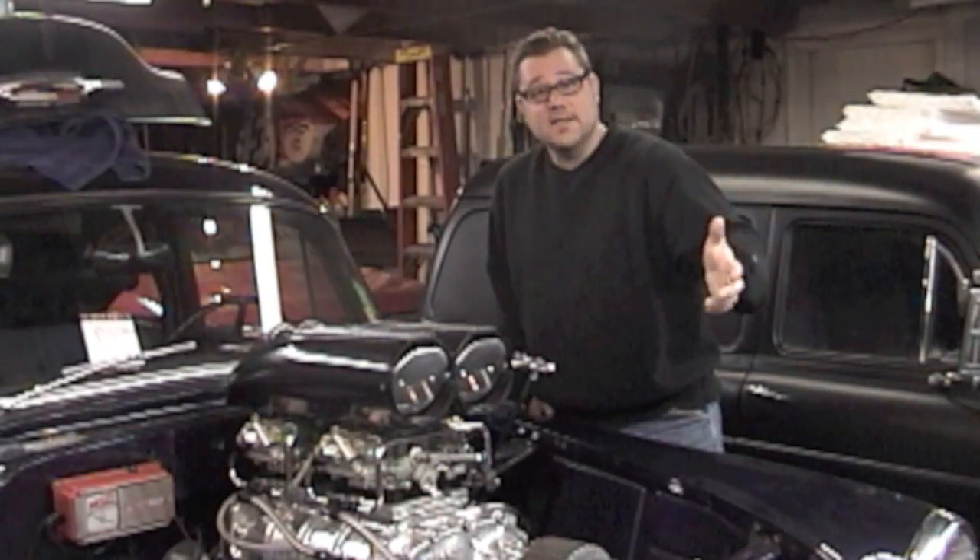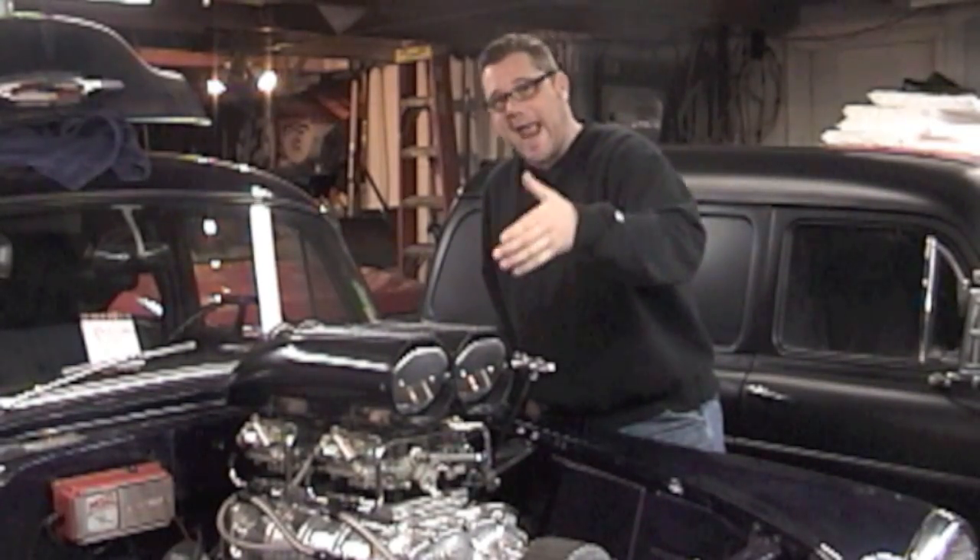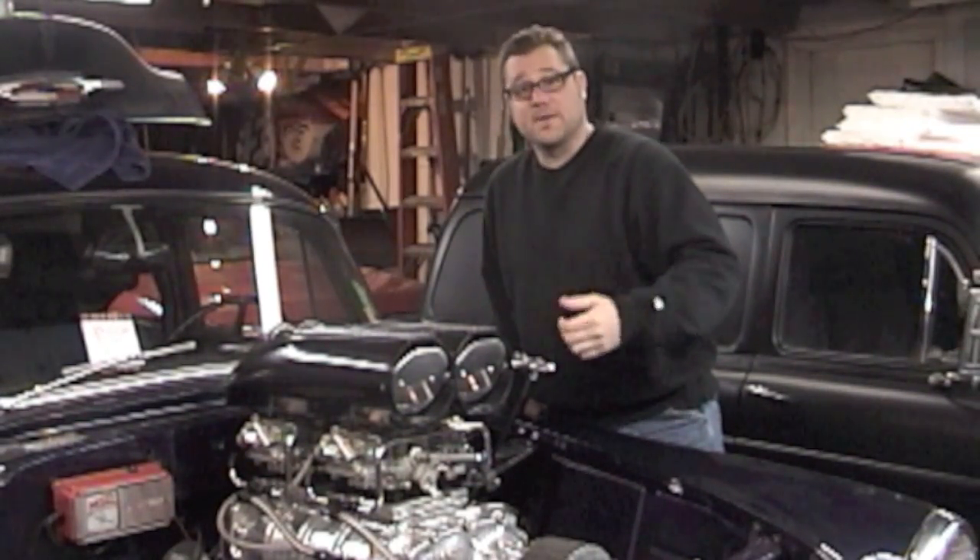Hey, I'm Johnny K and this is part 10: installing the crankshaft and taking some readings for the big block Chevy.